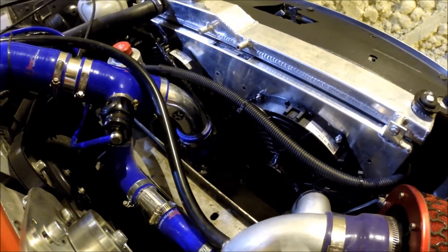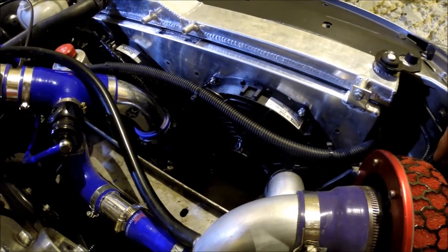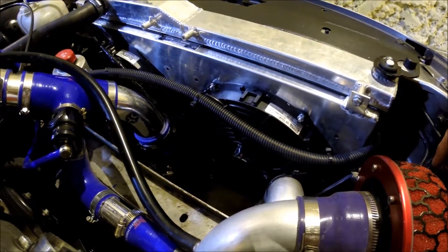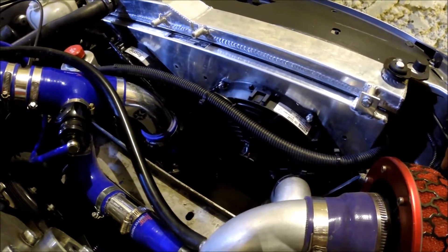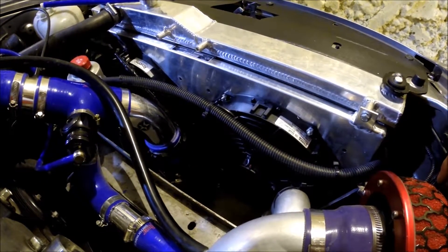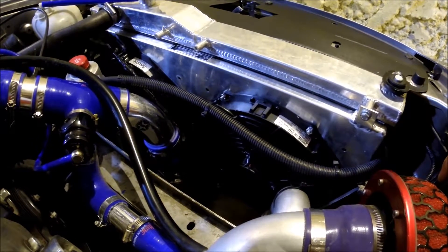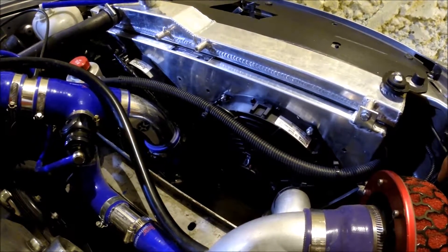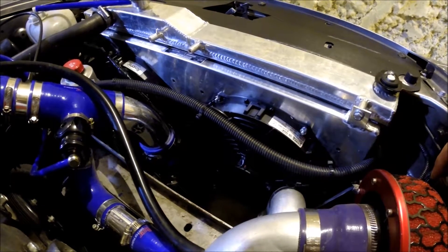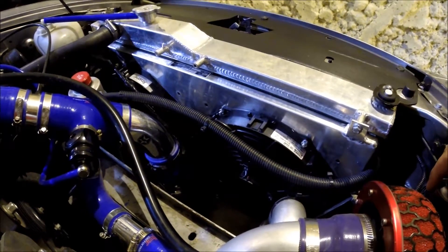I'm very impressed with them. In testing the fans run for about 20 seconds to bring the temperature down from 91°C down to 86°C — pretty successful in my book. I definitely recommend these Revotec or Comex fans. They're much more powerful than the Mishimoto ones but pretty much identical in dimensions, apart from needing to drill new bolt holes.